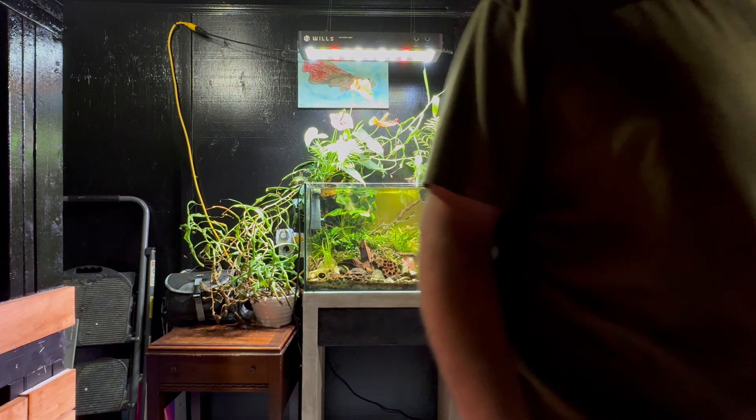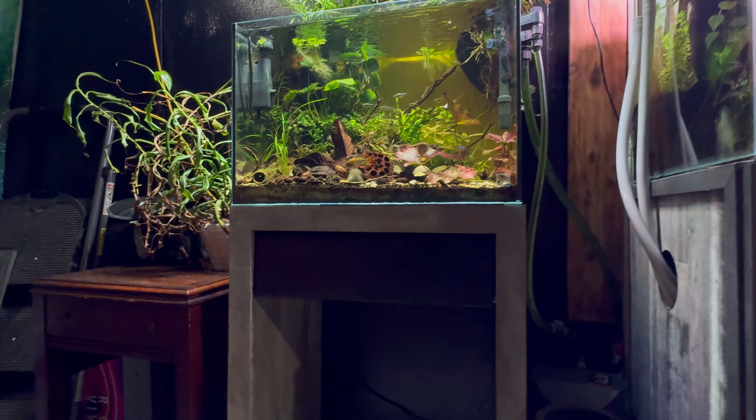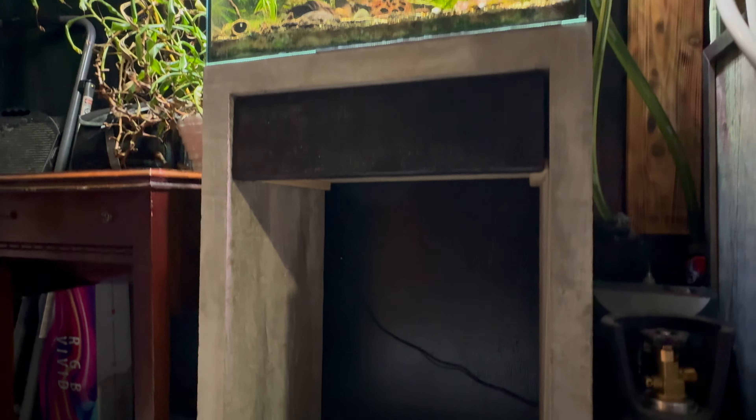The stand is custom-built out of concrete. I have never really seen many stands built out of concrete, so I wanted to give it a try. Let's give you a closer look at this.